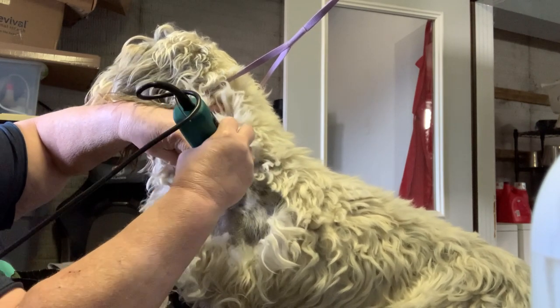Noise can really vary between clippers and you want to find one that is comfortable for your pet. All clippers make some sort of noise, so the best practice is to get your dog exposed to the noises of a grooming appointment — like the sound of a clipper or a blow dryer. It will help them be less stressed and prepare them for a lifetime of getting their spa days.